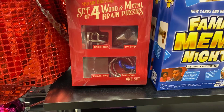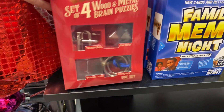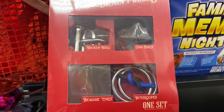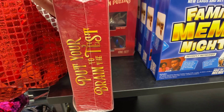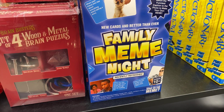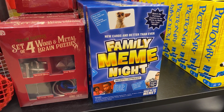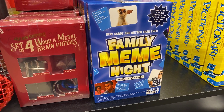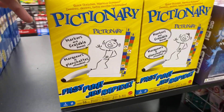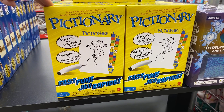Set of four wooden metal brain puzzles, $5 — that looks interesting! Starburst treasure chest, interesting, $5. New cards — better than ever — Family Meme Night, that's interesting! You match the funniest captions to a photo to make your own meme. And then Pictionary — these are all cute game ideas for $5. I like Pictionary!